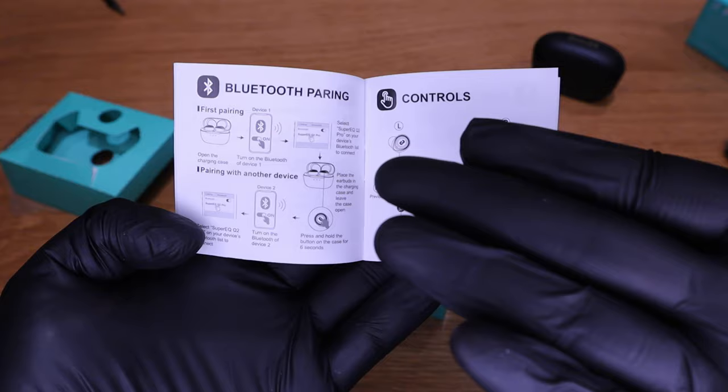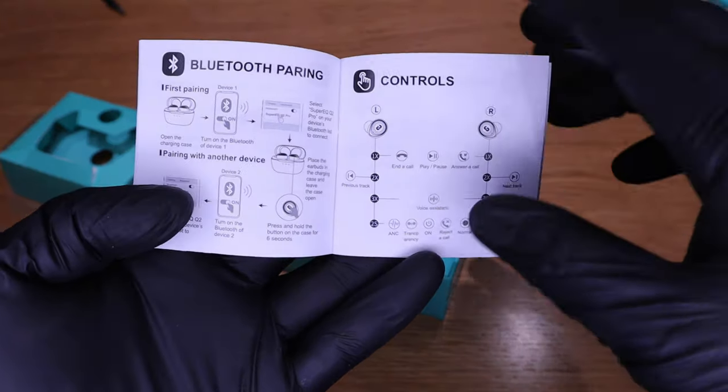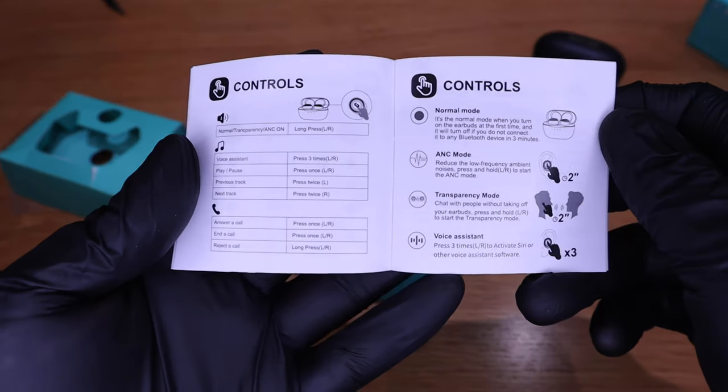With the Bluetooth pairing, it's pretty straightforward — you don't need an app. Regards to the control, it's the same as any other Bluetooth touch control sensor, so please do pause and have a quick look.